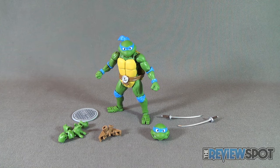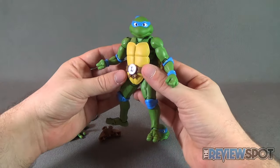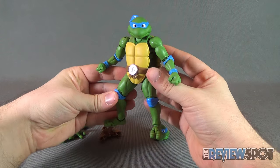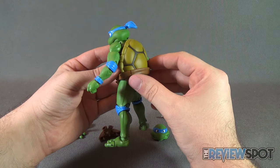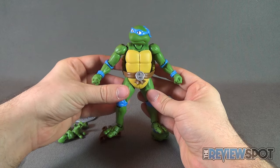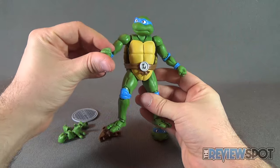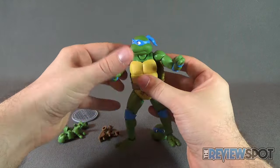Now that we have Leonardo out of packaging, let's get a better look at the figure. This figure is phenomenal. It's probably one of the best turtle renditions we've ever received. So far in this figure line, we only have Leonardo and Donatello. I don't believe Michelangelo and Raphael have been released thus far. But if this is the outing they're going with, I'm very, very happy to see what they're going to be doing for future Turtles. Maybe we might even get some baddies along the way. Very, very exciting.